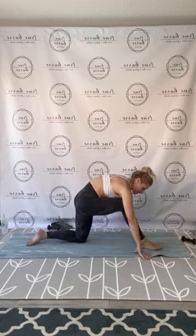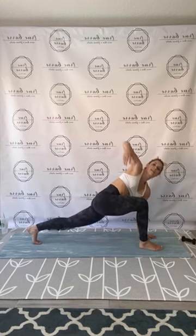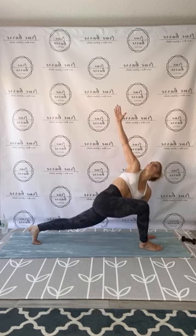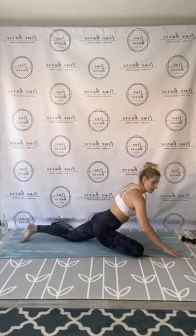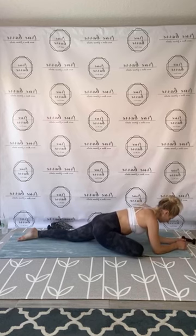Bring it back up into that lunge — lift that back knee if you would like. Clamp that right hand, twist, open and reach. Still feel that body hold. Exhale through, coming back in. Release to that back knee — left foot comes down. Come over to pigeon.